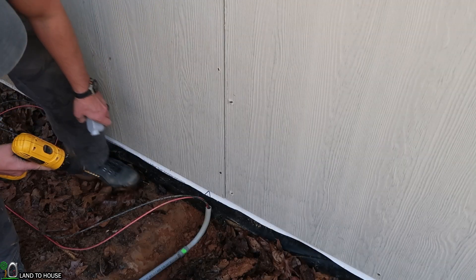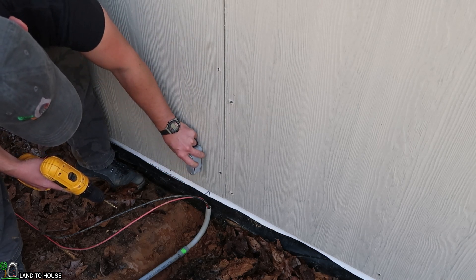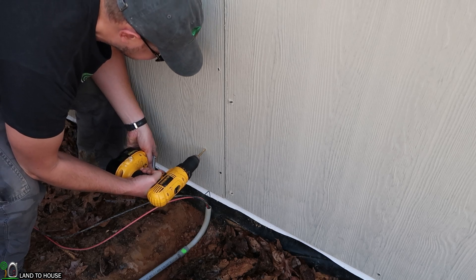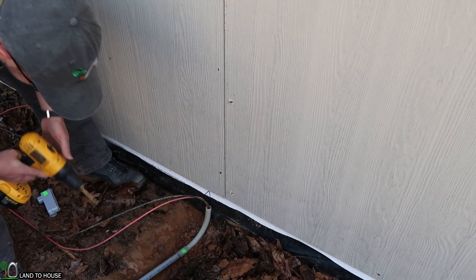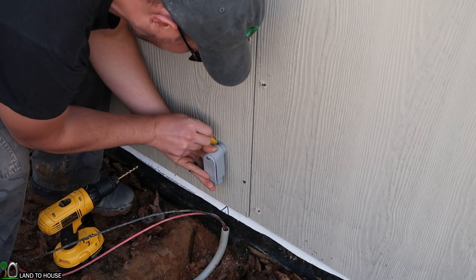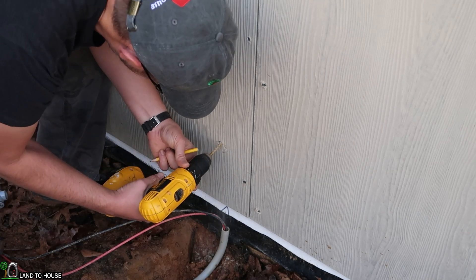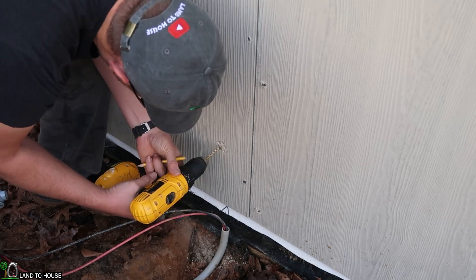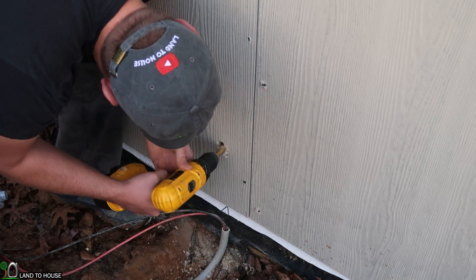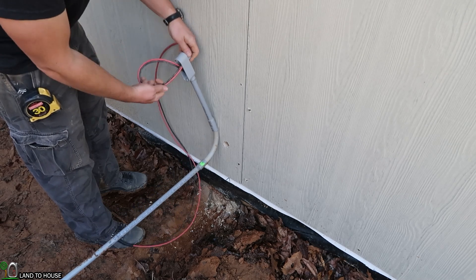Now it's time to get the wire into the building itself. I know there's a stud right here, so I'm going to come over a couple of inches. I want this to be up high enough that it's going to stay away from that bottom plate, so right around here is where I'm going to drill in. Let me go inside real quick and check to make sure that's a good spot — yes, that spot works out well. So I'm going to mark the parameter of this hole here, then swap over to a bigger bit.